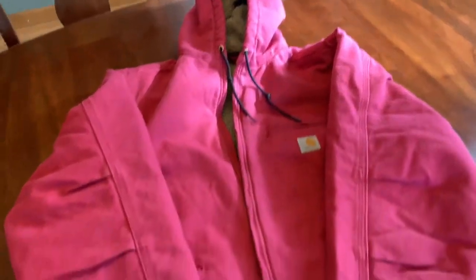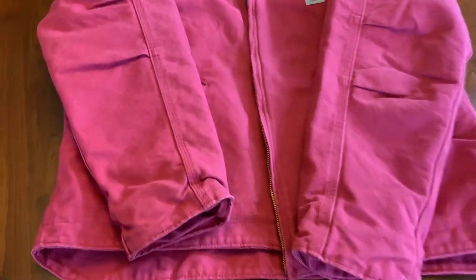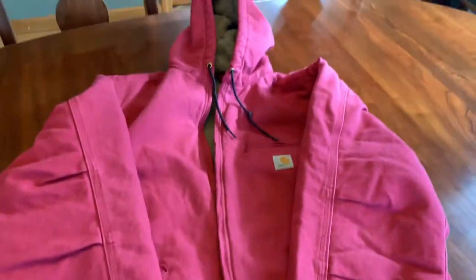Got the Crab Apple color here. It is a nice color — it's in between pink and red. I would almost call it like a raspberry color.